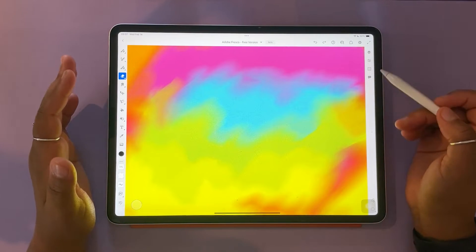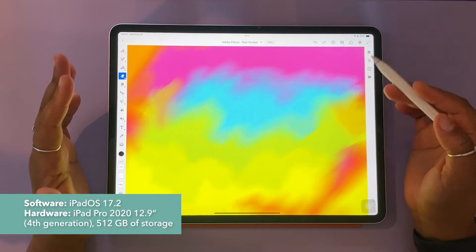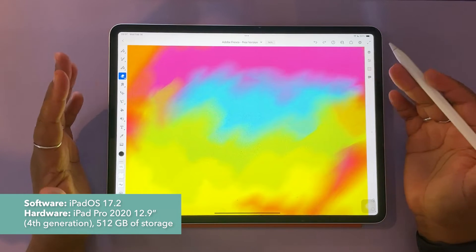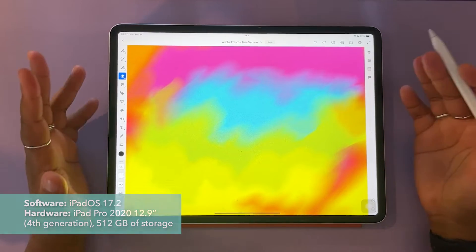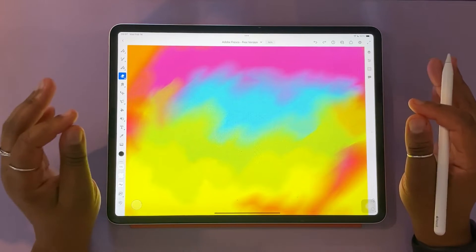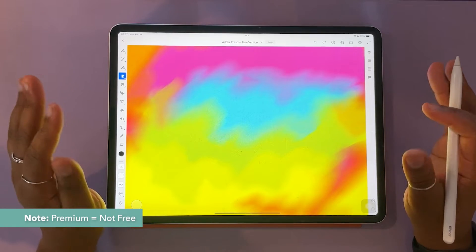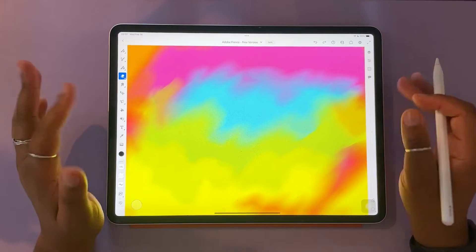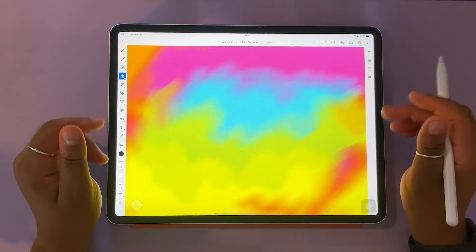I'm going to start by putting my iPad specs and software specs on the screen so you know exactly what I'm working with. You can also find that information in the description box below. Just before we jump in, when I say premium, I mean paid versions of Adobe Fresco — aka not free. With all that cleared up, let's get to it.